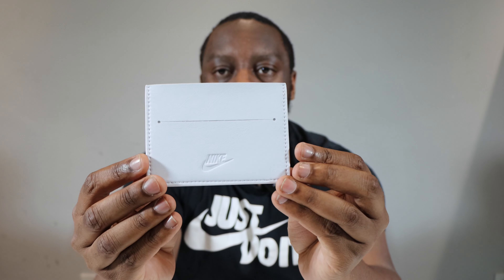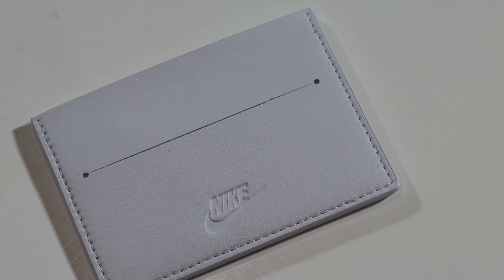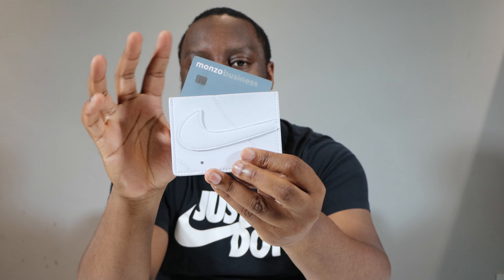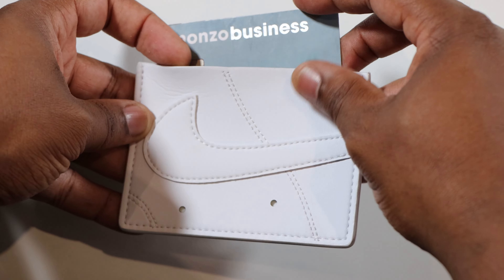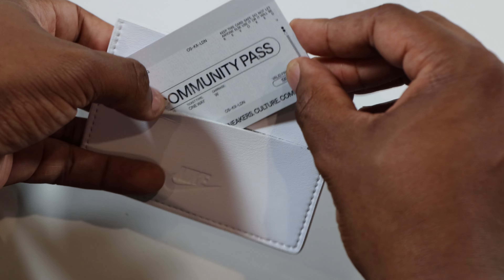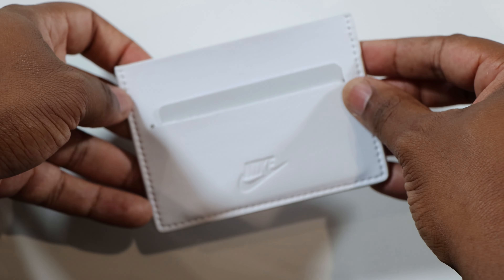If you turn it around you'll see a debossed Nike on the base, and above that we've got a slot for a card. As mentioned, this card wallet features two individual slots inside for cash, cards, and ID, plus a slot at the back. You can put a card in very easily — loads of room, so a larger card or ID slots right inside perfectly without protruding. On the reverse, you can slot a card in and it does protrude slightly, letting you quickly access, scan, or tap it.